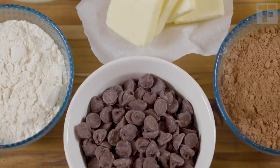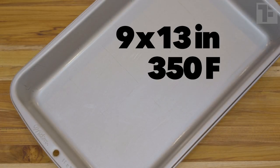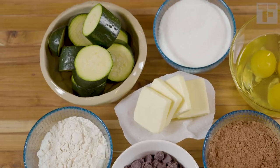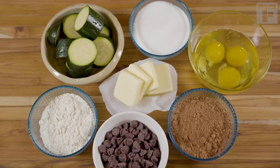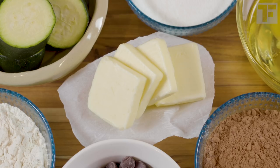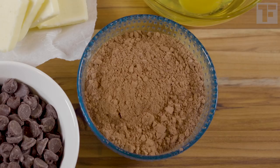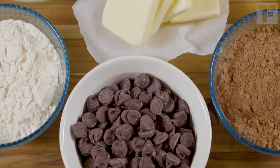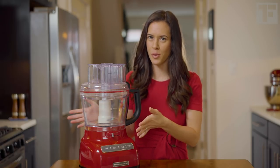Okay, let's go. First, grease a 9 by 13 inch pan and preheat your oven to 350. You'll need eight ounces of zucchini, roughly chopped — that's about one standard eight inch zucchini — four tablespoons of melted salted butter, three large eggs, three quarter cup of sugar, two thirds cup of cocoa powder, half cup of flour, and three quarter cup of semi-sweet chocolate chips or chunks. We're going to do this whole recipe in the bowl of a food processor.